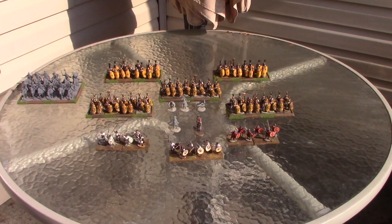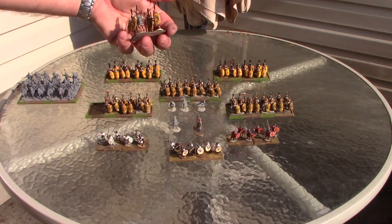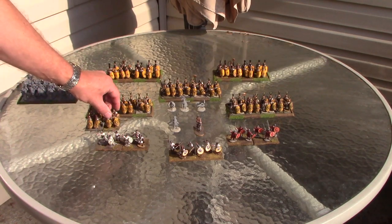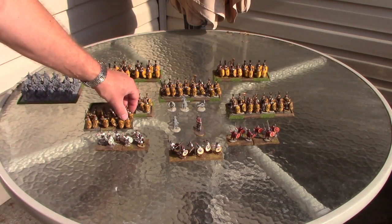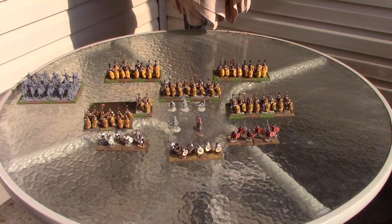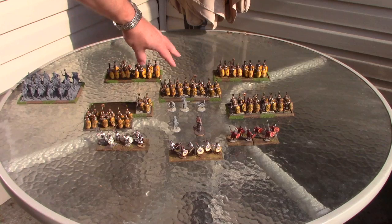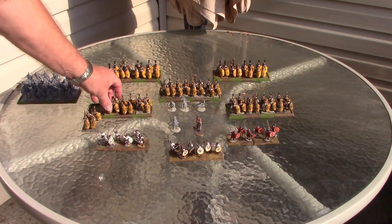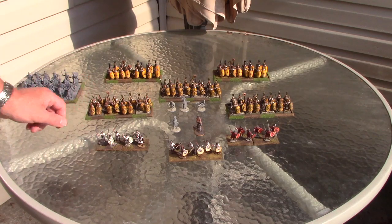With the 40x50mm basing, if you're playing an earlier Plebeian formation or Hail Caesar, you can put three of them out instead of four. In the Polybian formation — the Triplex Acies — you have the Hastati in the front, then the Principes, and in the very back the Triarii. I don't have Triarii yet; I have the models but they're not assembled.